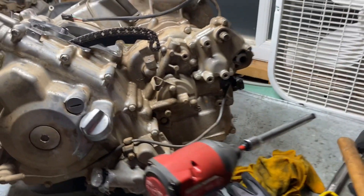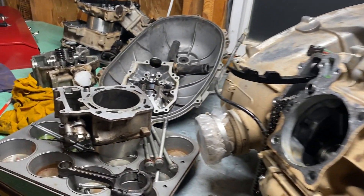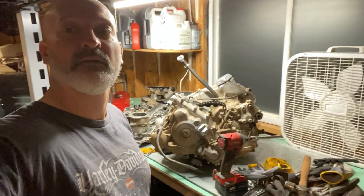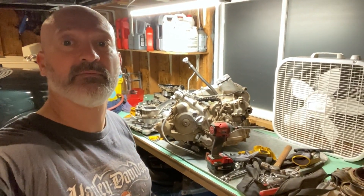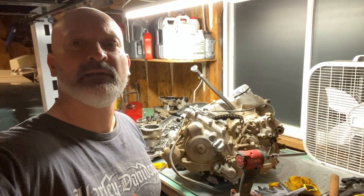I'm trying to decide whether I'm going to send the whole thing off to get rebuilt or just do it myself. So any comments are appreciated. There you have it — that's my latest project. Leave a thumbs up, subscribe, and let me know where I can get this thing redone for cheaper or a rebuild kit for cheaper. Thanks, bye.